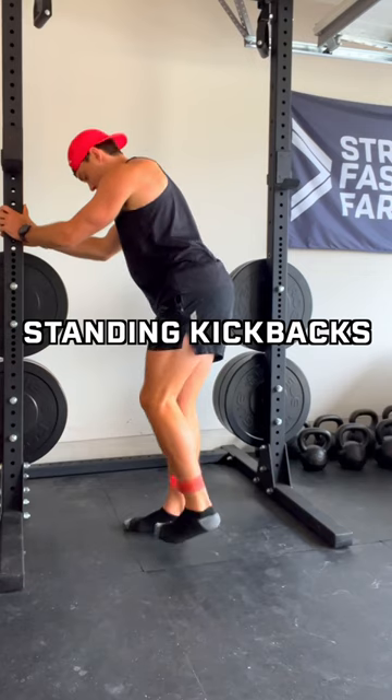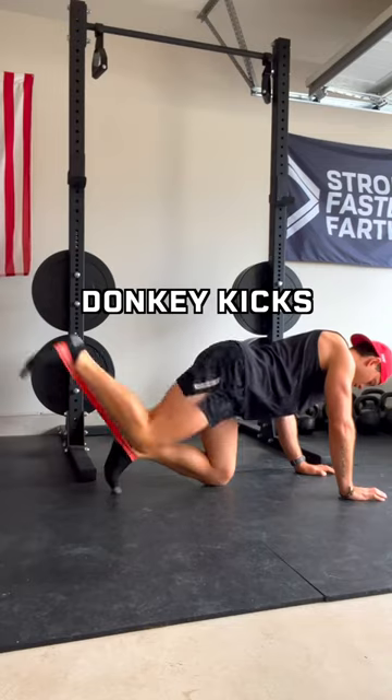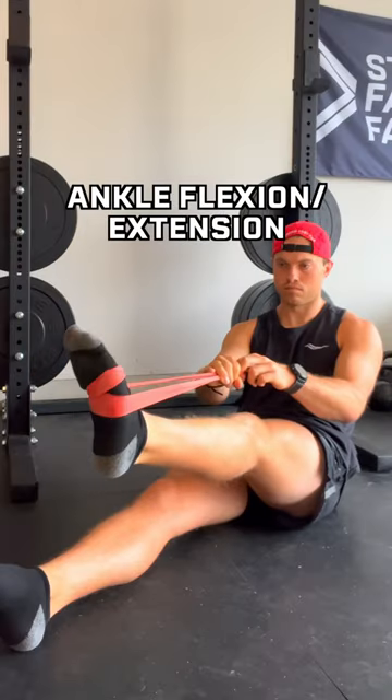I'll start with some standing kickbacks, then lateral walks, standing knee drives, glute bridges, donkey kicks, fire hydrants, clamshells, deep banded squats, monster walks, and then I'll finish with some ankle flexions and extensions.